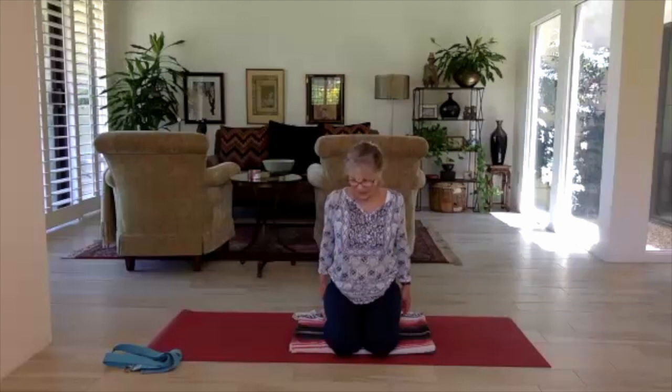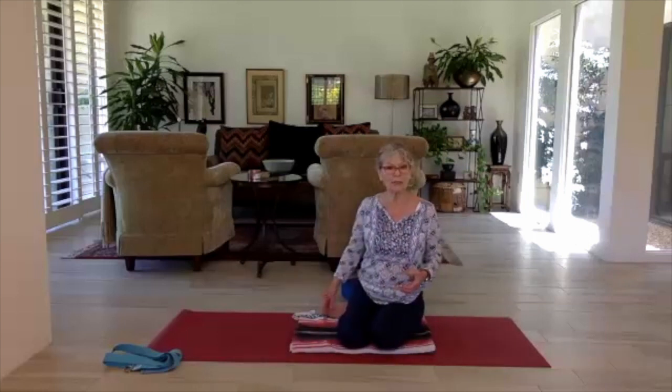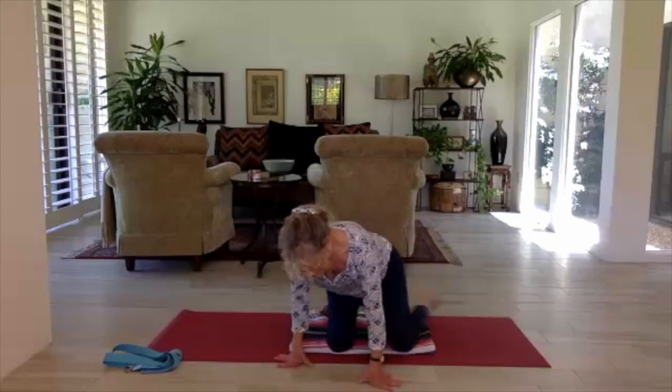Bring yourself back to center, lower the arms, roll the shoulders up back and down, and take a cleansing breath.